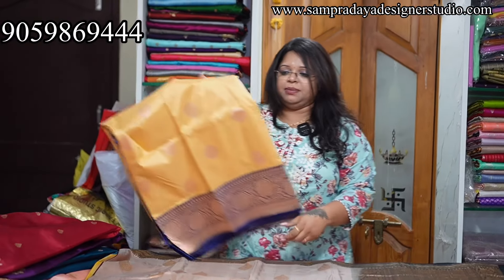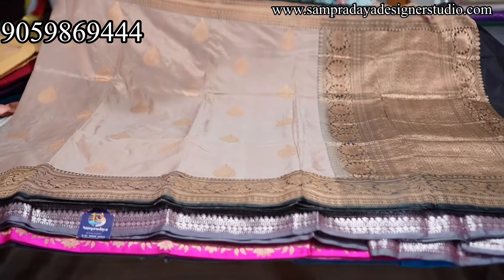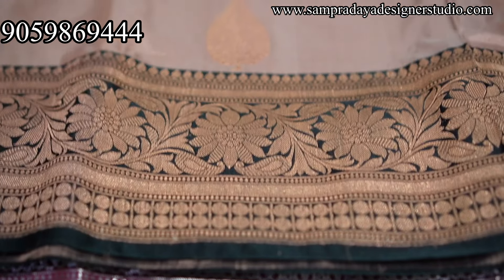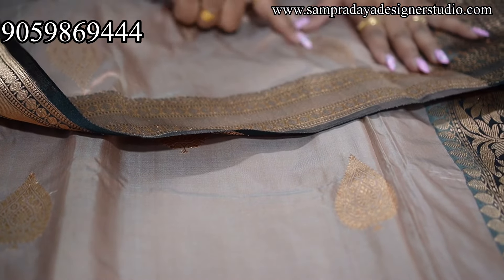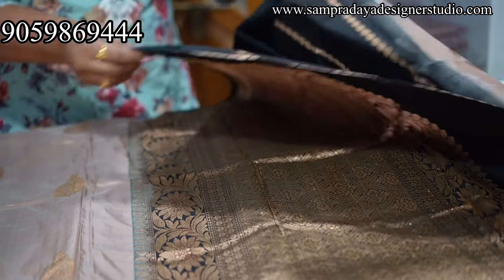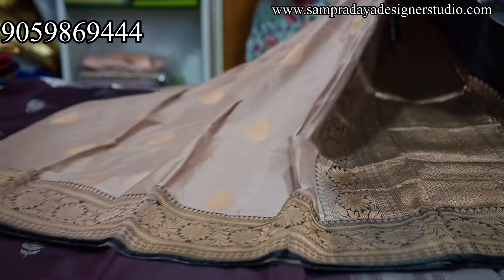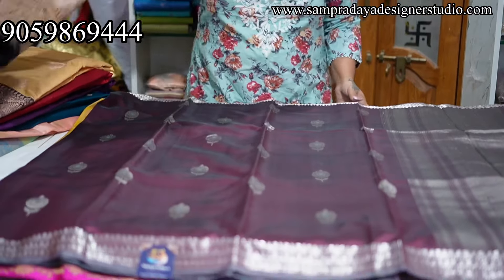Next — munchy brown, very lighter shade of the brown, unique and different. Black and black blouse — take a screenshot and send it to us on Sampradaya Designer Studio. 10,500 is the price of the sari with free shipping.